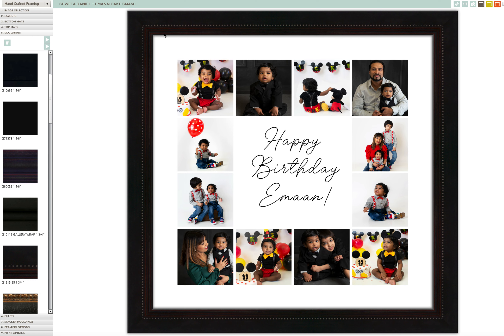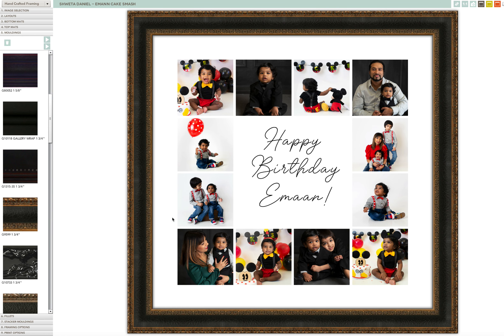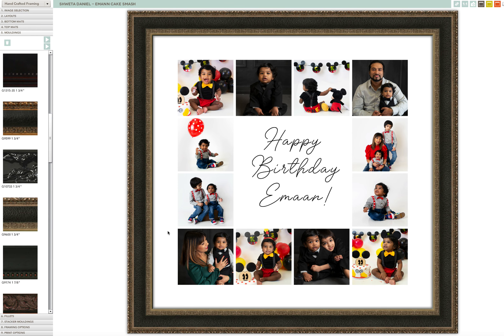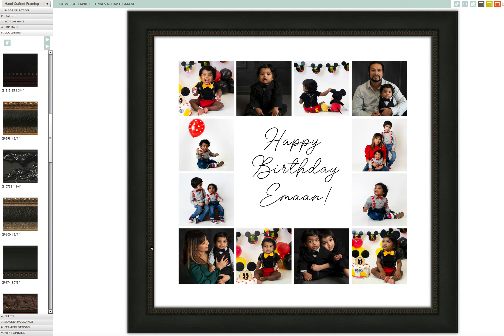This one is really pretty — there are beads on the inside going around with a red interlay. This one is still black but it's got some gold in it, really shiny and textured. Another gold in black option here. This is one of my favorites — it's black with some red beading on the inside.